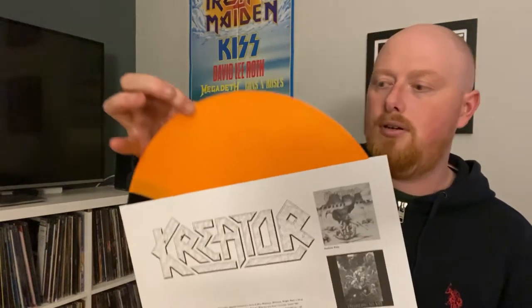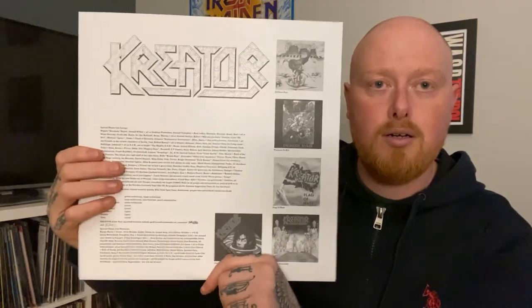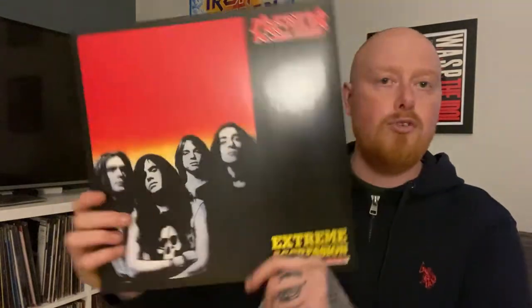Next up we have Extreme Aggression. I've looked for this multiple times but I've just never pulled the trigger on it. And this comes on - oh, this is going to be hard to get out - orange and black split vinyl. That's really nice. And again an insert with lyrics. Really, really cool stuff. I cannot wait to start spinning these.